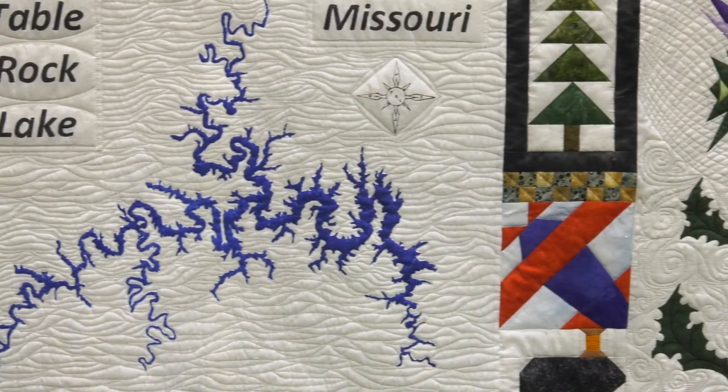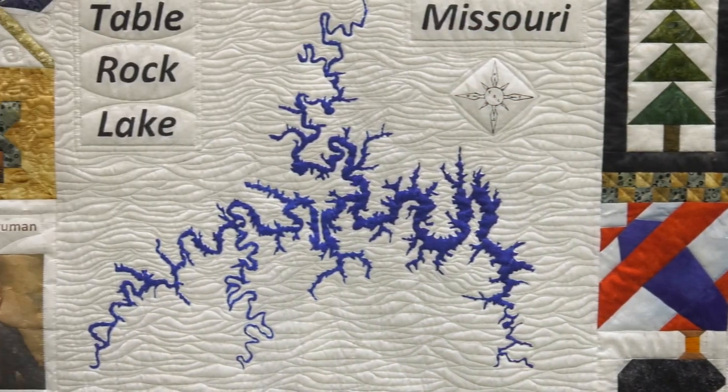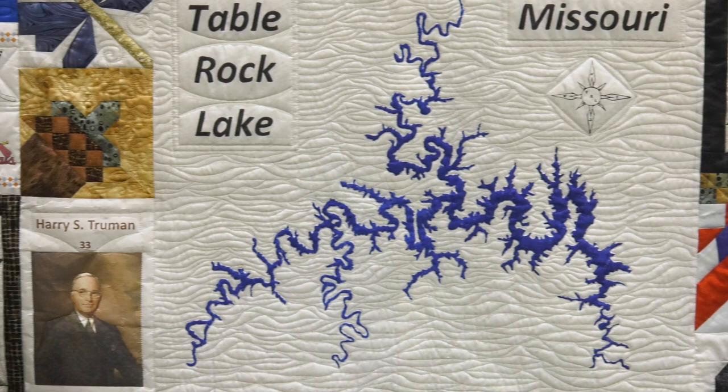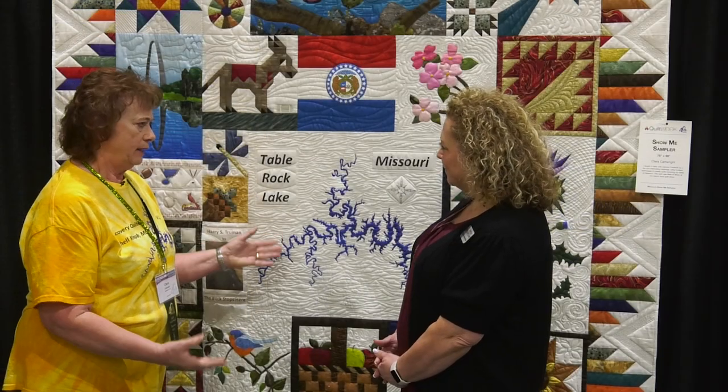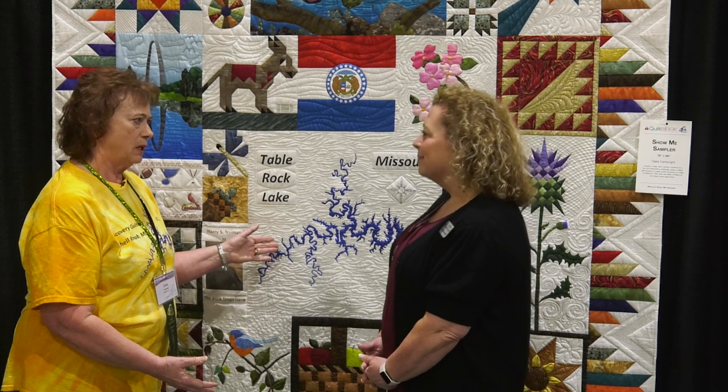There are several different blocks. The largest one, being this 24 by 24, depicts the lake that we live on. And this one is painted — I designed the pattern for it and then handed it out to everyone, and they painted their own blocks.